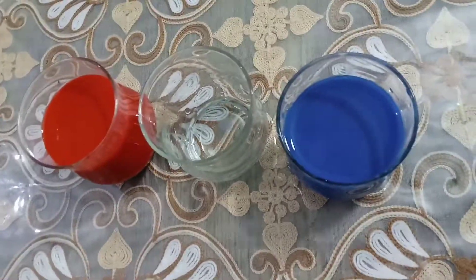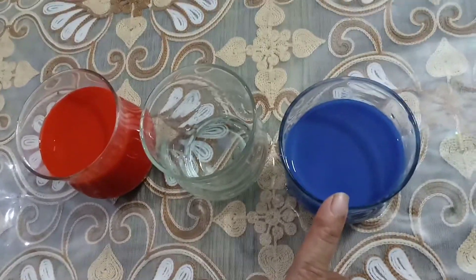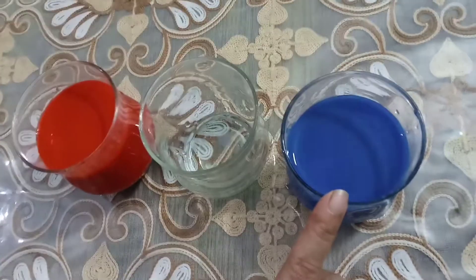Children, let's do the activity. Find something new. What color is this? This is blue color, and this is a primary color.